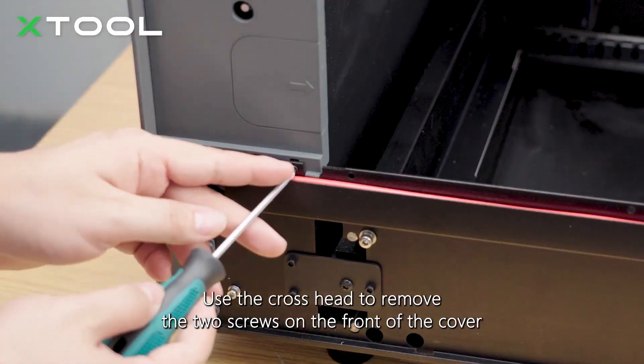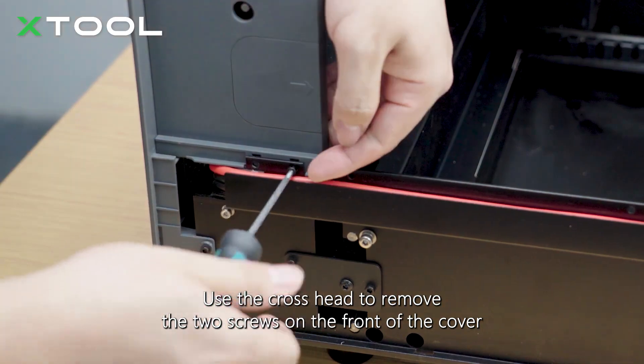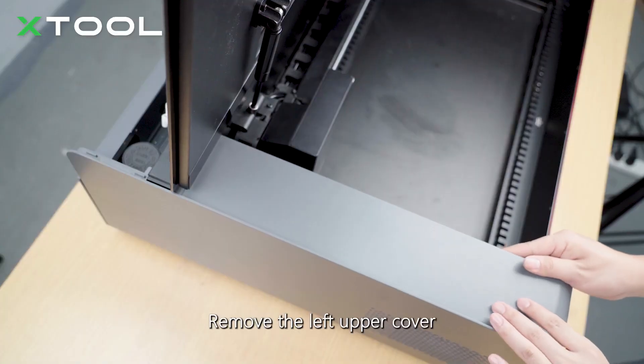Use the hex head to remove the two screws inside the front plate. Remove the left upper cover.